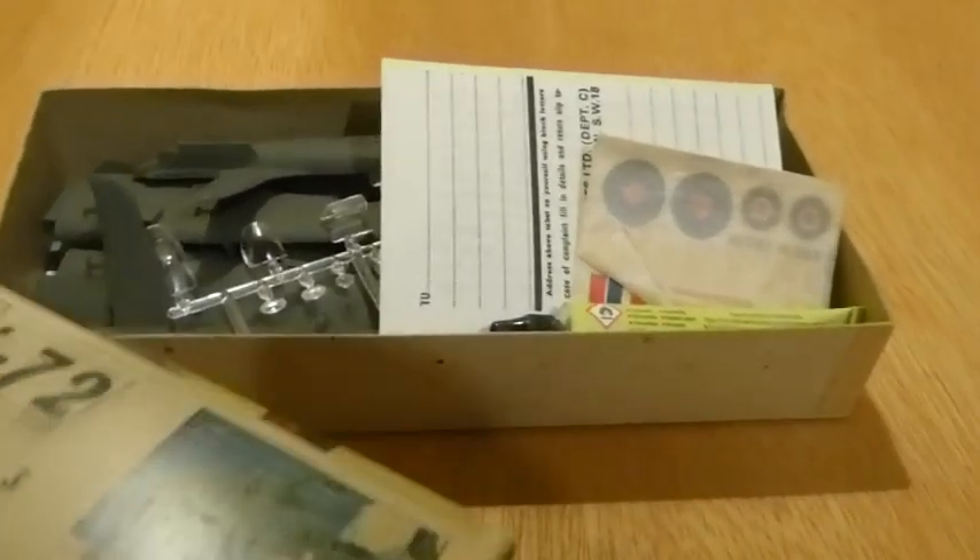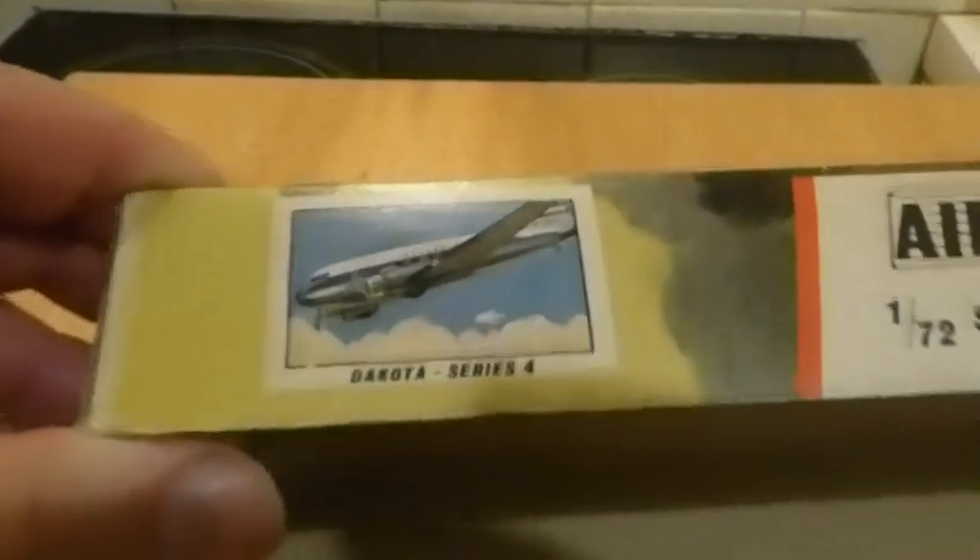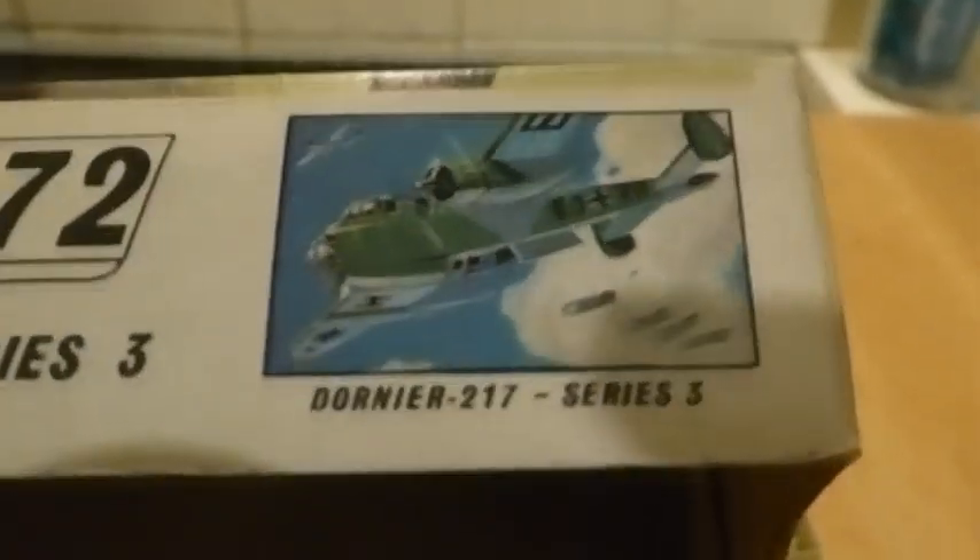Plus a few bits of advertising — don't really know those two. Whoops, scratch bang wallop. A lot of passenger aircraft interestingly, and one Dornier 217, Series 3. Never got round to getting that one.